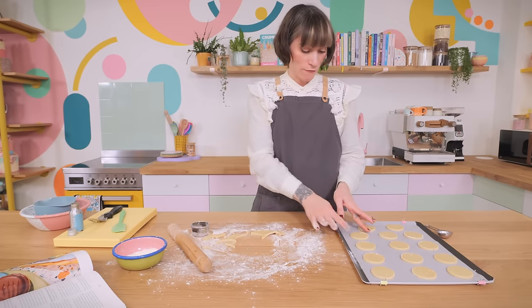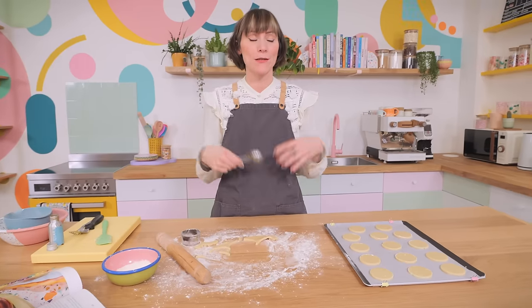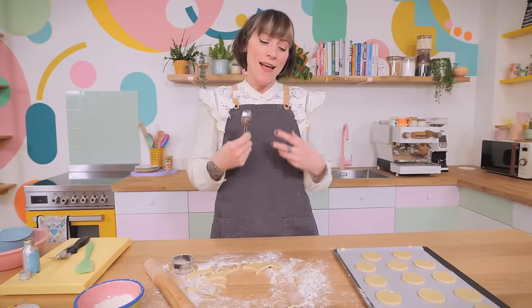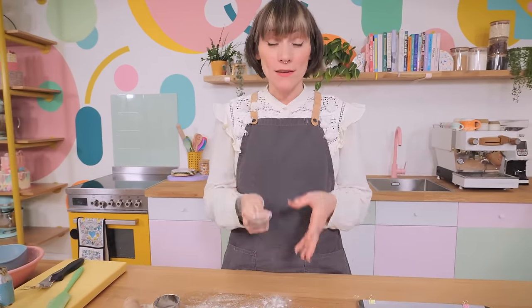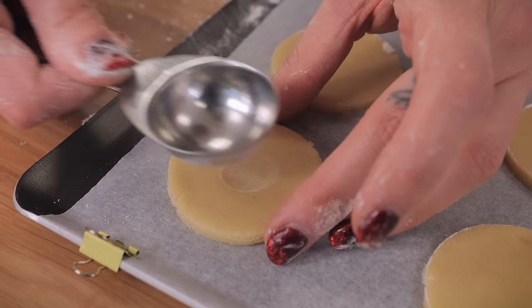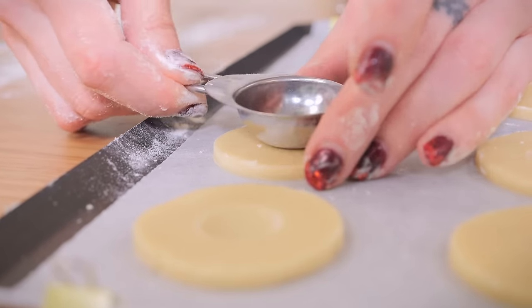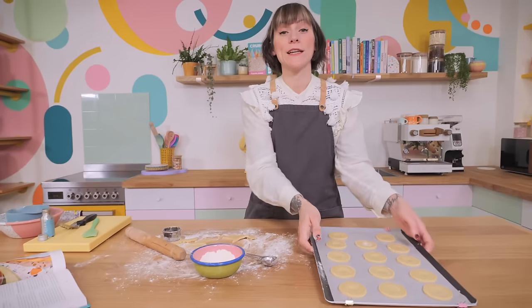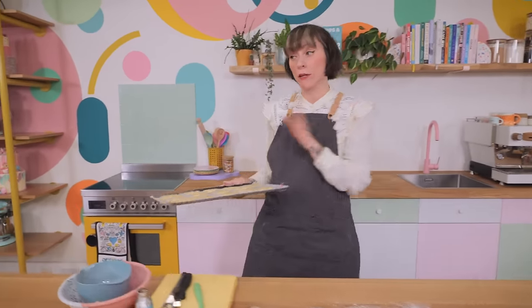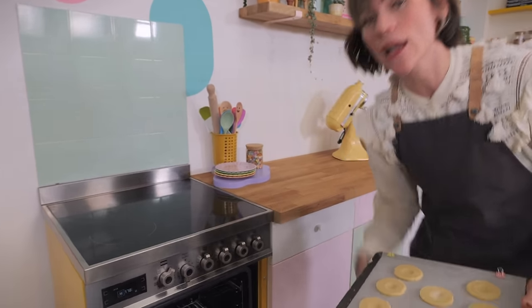All the rounds are cut out and now we need to make the divot. This isn't a foolproof way of containing the caramel because it does bake out a little bit, but it does help. I'm using the back of a tablespoon measure — you could use the end of your rolling pin — just dust it lightly in flour and press it right into the middle of each circle. These just need to be baked at 170 degrees C, fan assisted, for 10 minutes until lovely and golden around the edges.